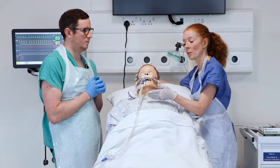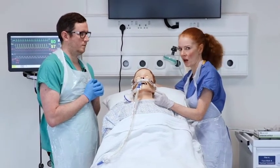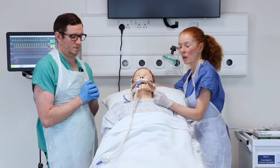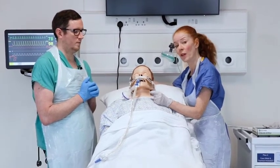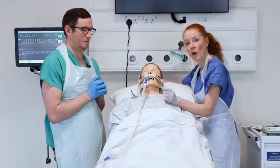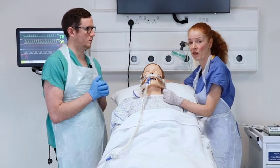Until the patient gets used to an endotracheal tube, suctioning is very uncomfortable and patients don't like it. So it is always worth considering whether they might need a small bolus of analgesia or sedation before you proceed with the suction.